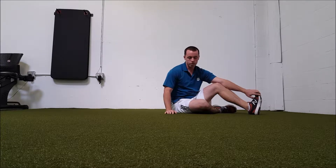Next is the pretzel. It's a stretch that makes you feel like a pretzel, but it's amazing for what it accomplishes in such a short time.